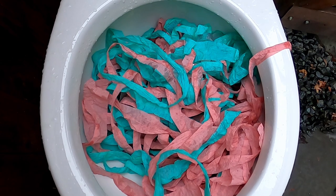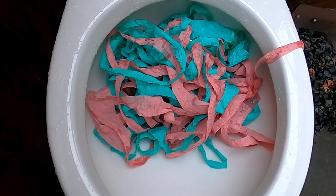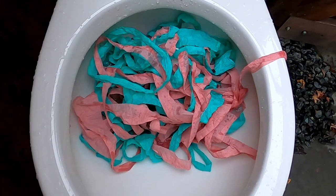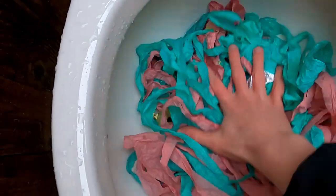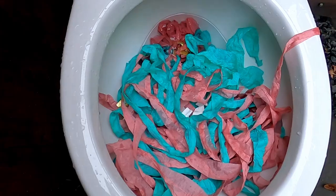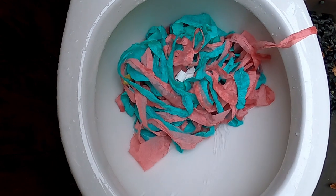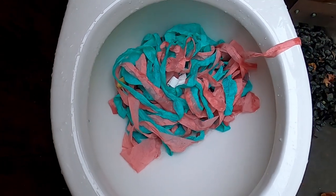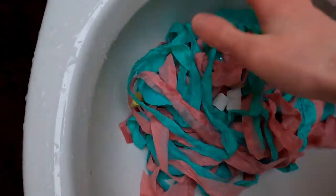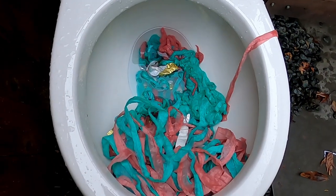Flush three. Flush four. Looks like it's trying — taking so many flushes to take this much.